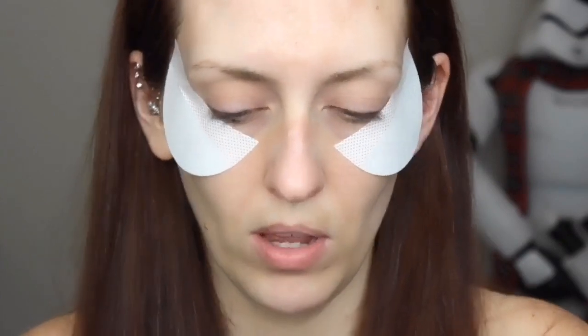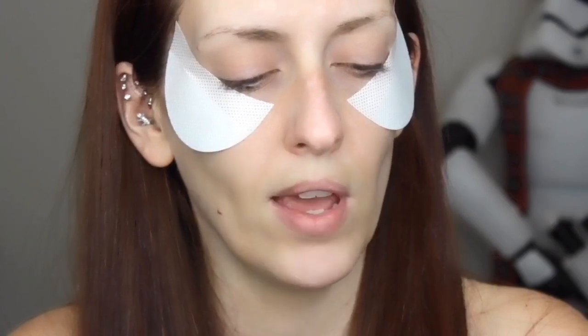The first thing I'll be using out of my ipsy box this month is actually the Huda Beauty Mauve Obsession palette. As you can see I have my shadow shields on because we are doing a wing today. The first color I'm going to go in with is this middle shade, and I'm going to use my Morphe M441 brush and use this as my first transition shade. It may be a little dark for that, but we're going to try it anyway.